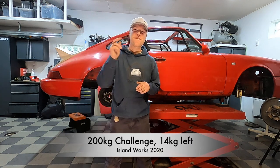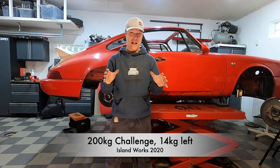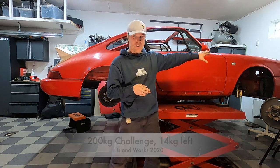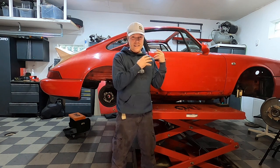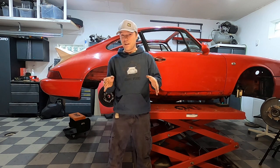Welcome back to the 200 Challenge — we have 14 kilos left to the target, so it's going really well. Today is Fender Bender, meaning we're going to dig into the fenders, dig into the doors, take the bumpers off, and strip the car bare-naked — essentially a chassis left. We're also going to look into the heating system of the car and see if we can be smart about that. Fender Bender.